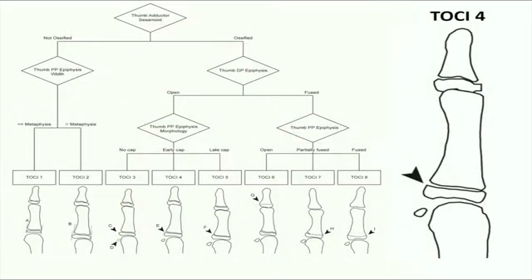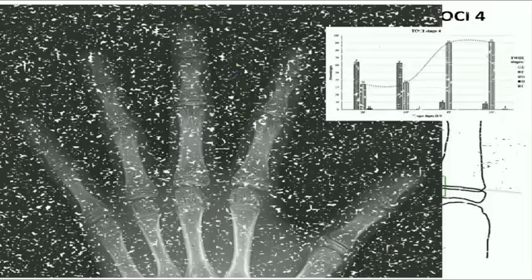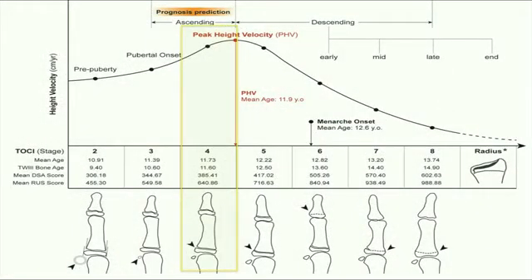Now to TOSI stage 4. The adductor sesamoid is ossified, and the thumb distal phalangeal physis remains open. The ulnar corner of the thumb proximal phalangeal epiphysis starts to cap, and we call this an early capped status, because it is below the reference line drawn along the thumb proximal phalangeal base. This refers to Tanner Whitehouse stage G, and 63% of the remaining four digital epiphyses have reached this stage as well. This is the ascending phase in puberty, just before peak height velocity.